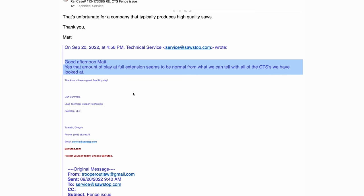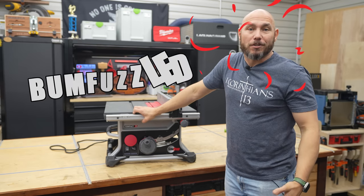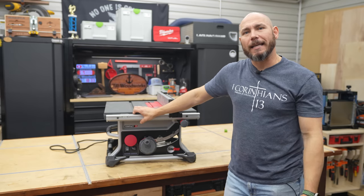This is where I don't think I was wrong in my initial assessment, because the email I got back said: that amount of play at full extension seems to be normal from what we can tell with all the CTSs we have looked at. I was bum-fuzzled by that — how could you let that go on a very expensive table saw?